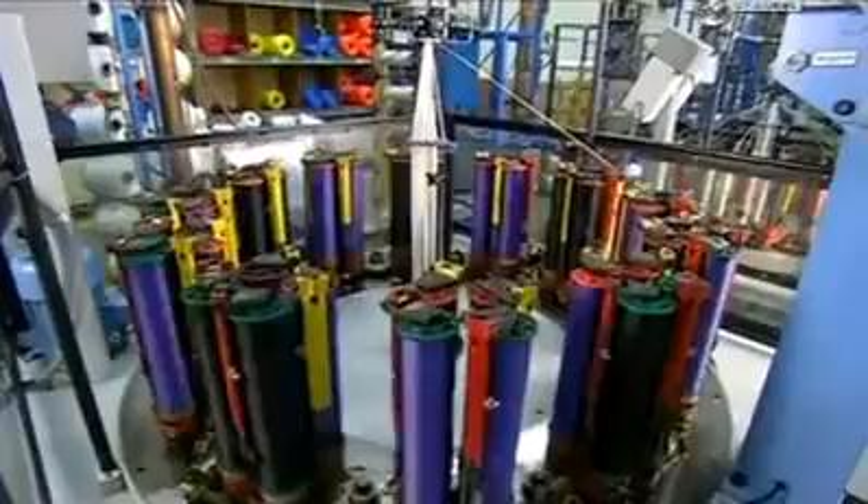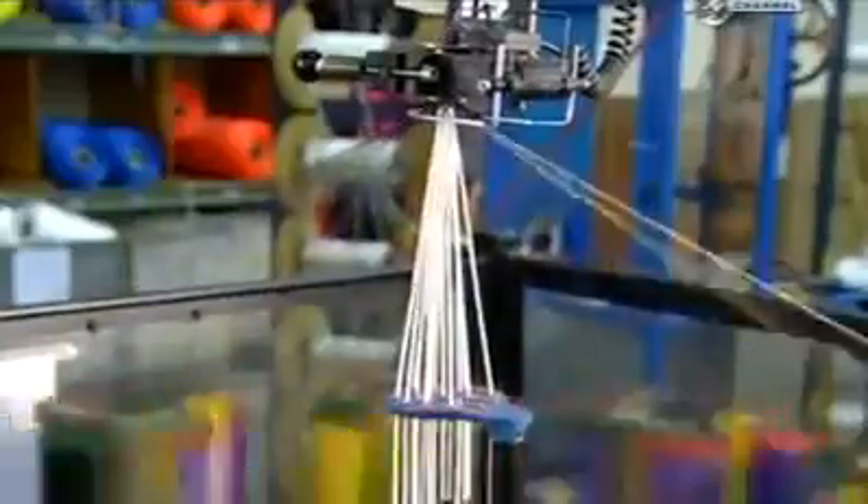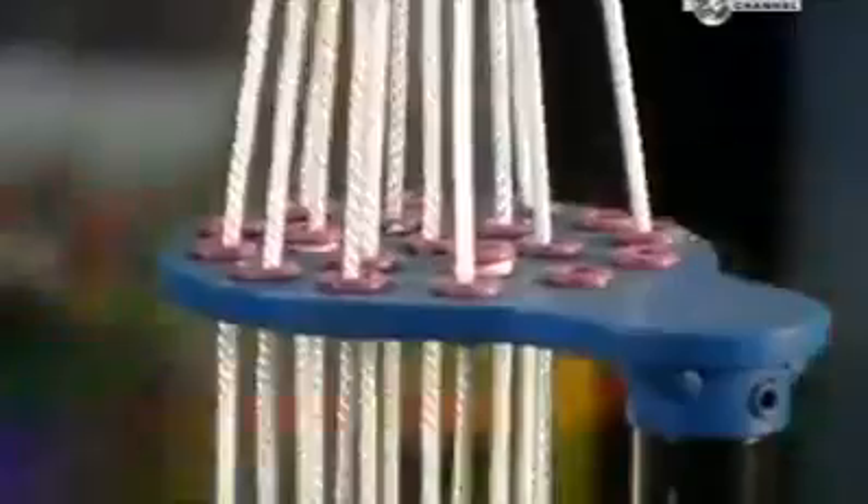Forty-eight of these bobbins are placed on the maypole machine. The braiding action tells you where it got its name. The bobbins spin and zigzag around each other as the machine pulls core yarn up through the centre. You can see the rope being braided around the core yarn as it's pulled up through a die. This is the braiding action in slow motion.